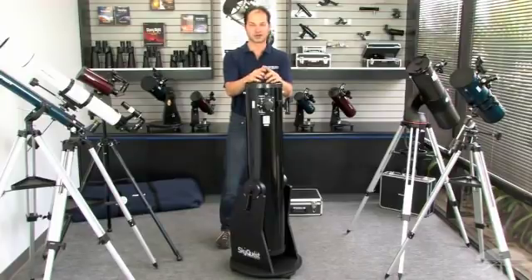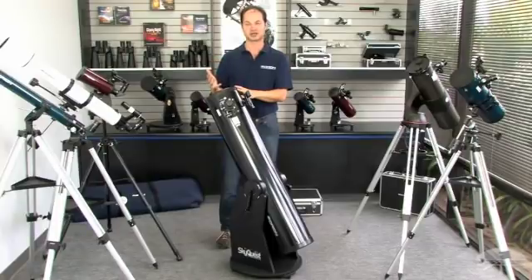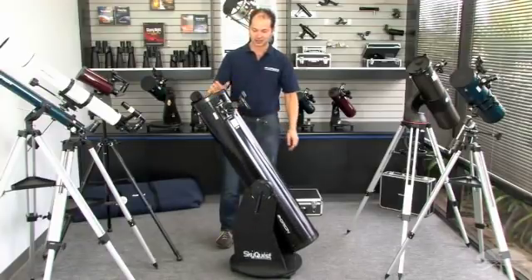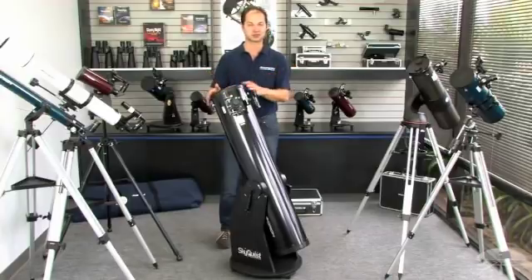The moon and planets look great — even more detail than the others. But the main advantage of a reflector of this size is deep sky objects: very high resolution, lots of light coming through. You see not only the Messiers — the 110 best and brightest — but you can get into thousands of fainter ones as well. This is probably the best bang for the buck of any telescope design we've got, and it's definitely my favorite.